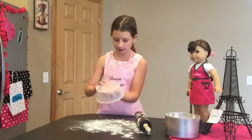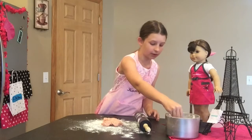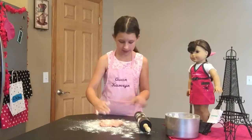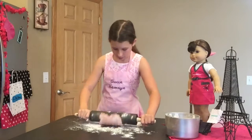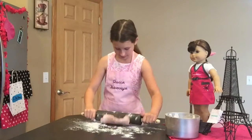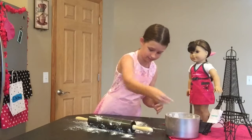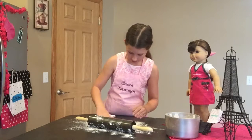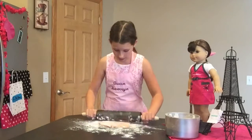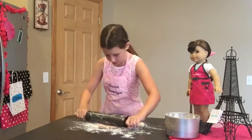Now we're going to put our cookie dough down, and I'm going to add a little bit more flour on top of it so that it doesn't stick. I'm going to press it out and then roll it forward. It's sticky — this is why we need flour. I'm going to get a little bit more flour on it. Roll that out a little bit. See, it doesn't stick anymore. You want it to be about a quarter inch thick, which means this is just about good.